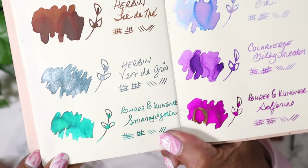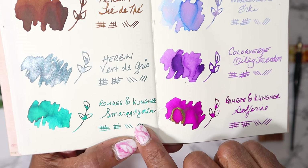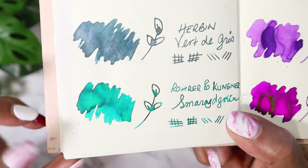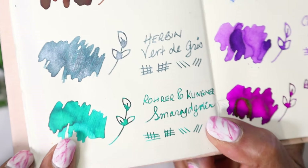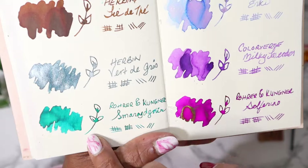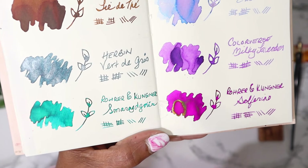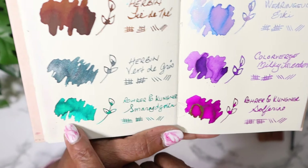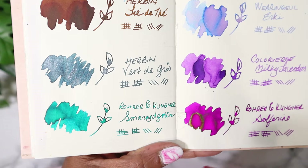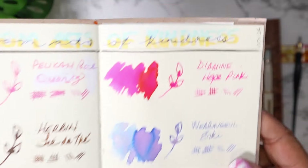And then we have the five given to me - sent to me by a friend - Rohrer & Klingner Smaragdgrün. I'm not sure I'm saying that right, but I gotta say, look at that green. This word, Smaragdgrün, means emerald. And you think? Look at that. I cannot tell you how light it's showing up on camera, but in person it is gorgeous. It is a beautiful, beautiful green.